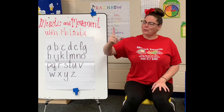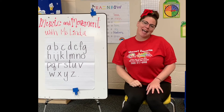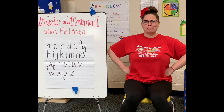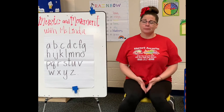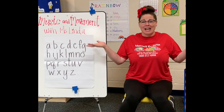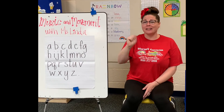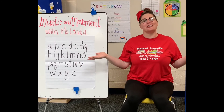One little worm went crawling along, and as he did, he sang this song: It's tough being a worm, it's tough as can be, for so many things can happen to me. Well, the last little worm saw his friends had gone home, and so he went home too. No little worms are crawling along — there's no one left to sing our song.